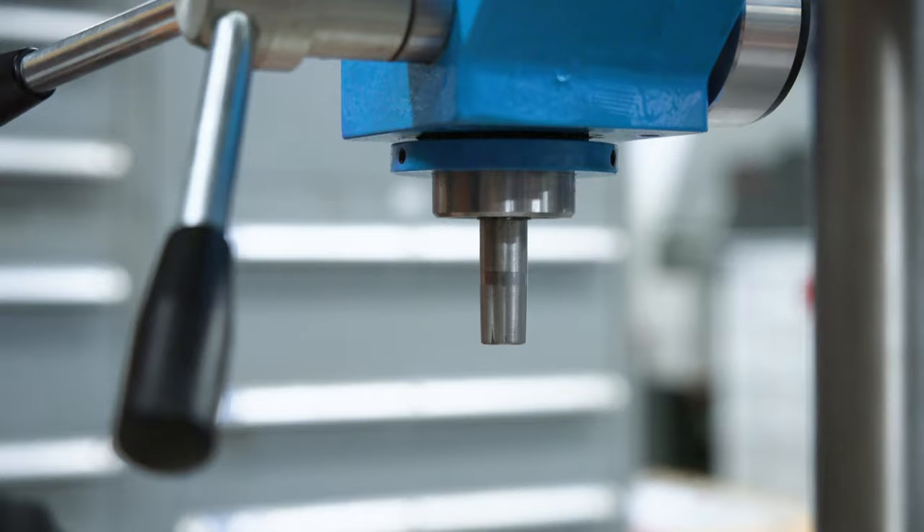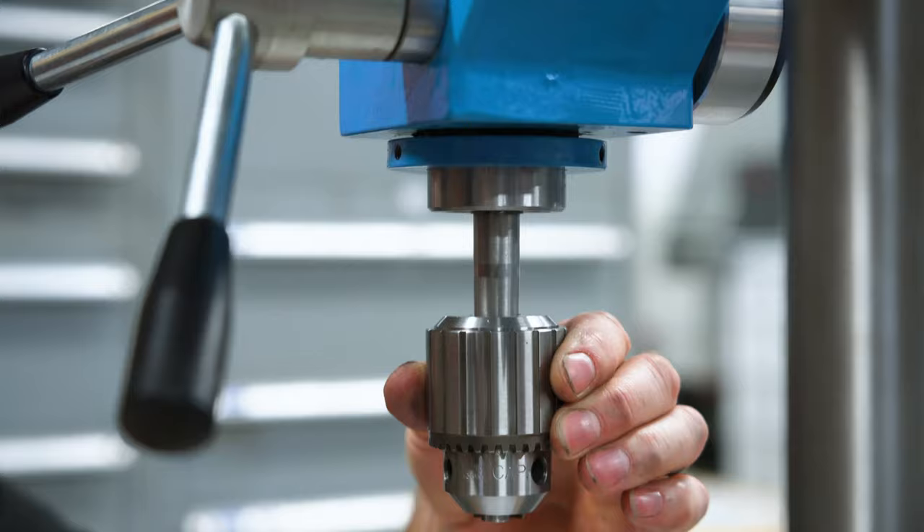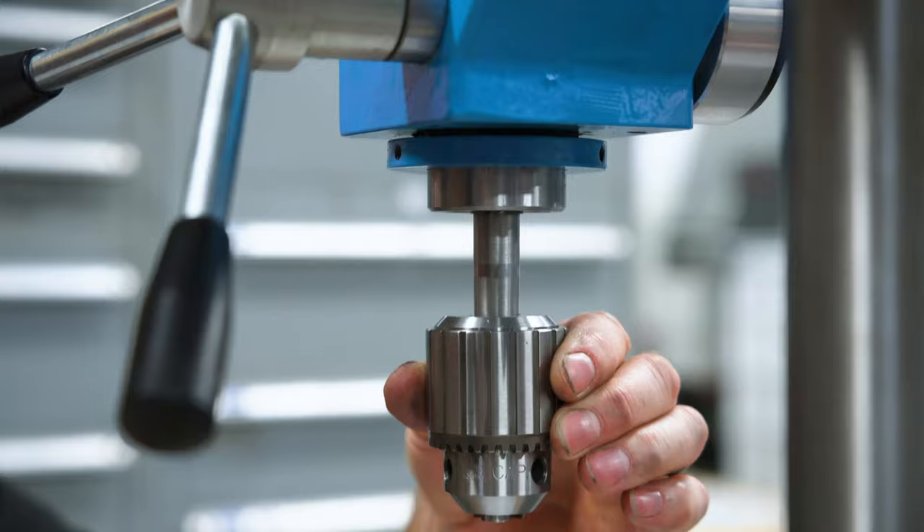When refitting, it's simple enough — just make sure everything's clean, including the spindle. Put the chuck back on and just give it a small tap with a soft mallet.